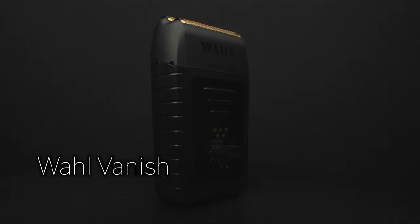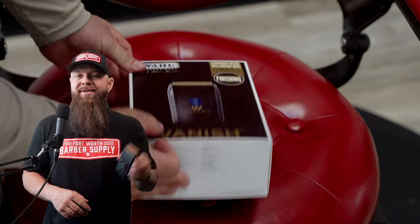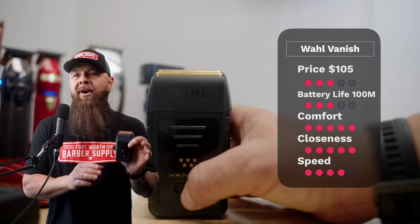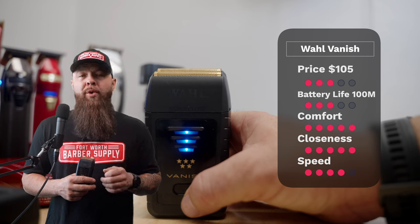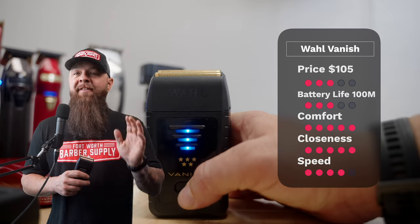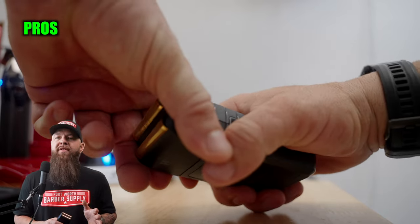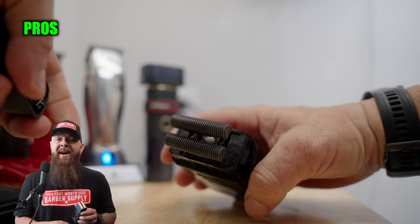The first professional machine we're going to review is the Wahl Vanish shaver. Wahl's been absent from the shaver world for some time and they're back. It comes in at $129 on Amazon but $105 at Fort Worth Barber Supply — three stars. Battery life 100 minutes — three stars. Comfort — I'm giving it five stars. Closeness five stars, speed four stars — total of 20 points. It's great to see Wahl make a splash with this new shaver; they haven't released one since roughly 2016.